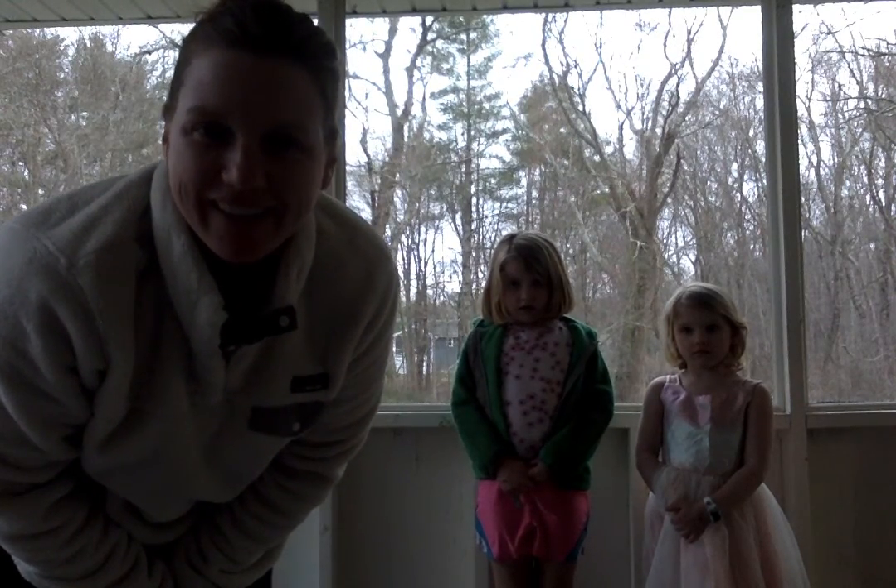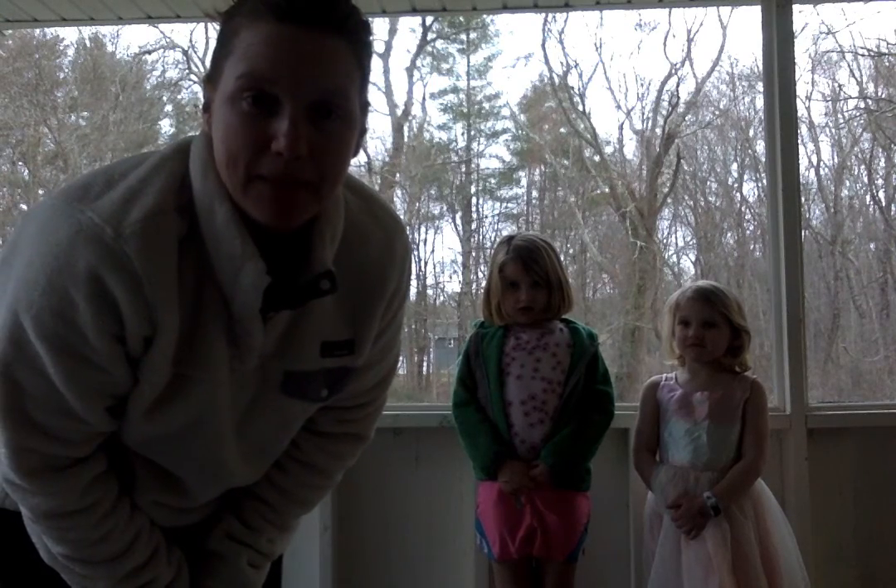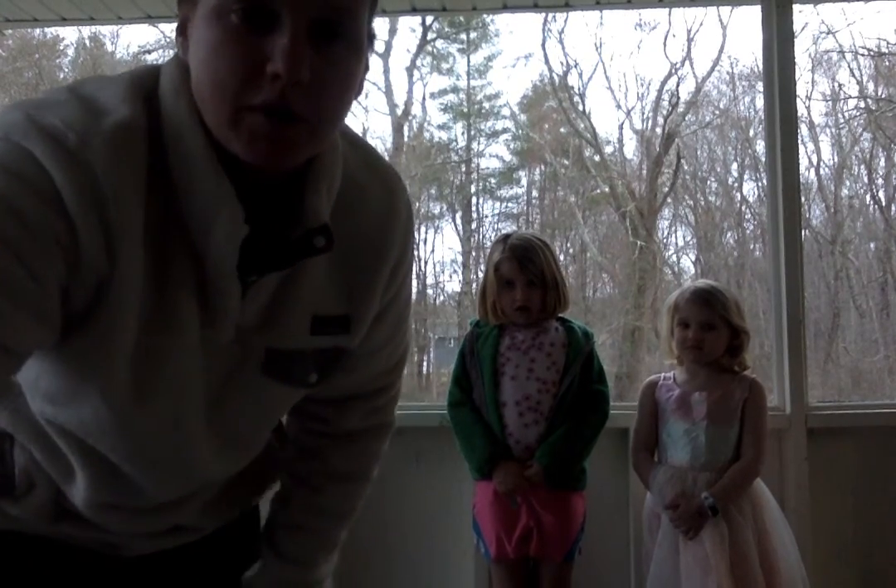Hi everyone, it's Miss Smith. How are you? This is Abby and Emmy, and they're going to help me do a math move-in game. So first, we're going to do a warm-up, okay?